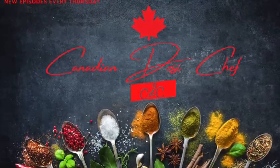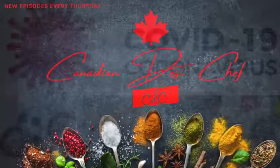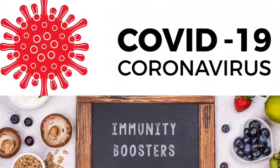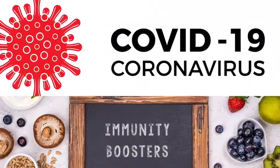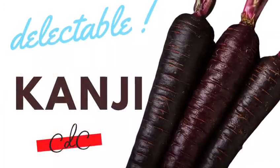I want to start this video with one quote of Thomas Edison: 'The doctors of the future will no longer treat the human frame with drugs, but rather cure, prevent and preserve diseases with nutrients.'